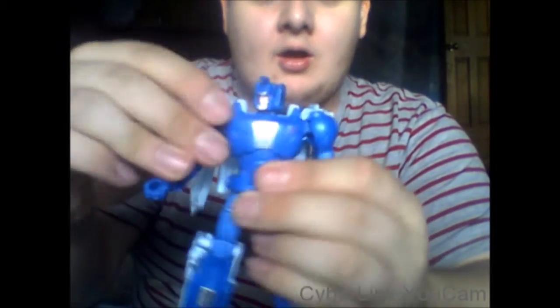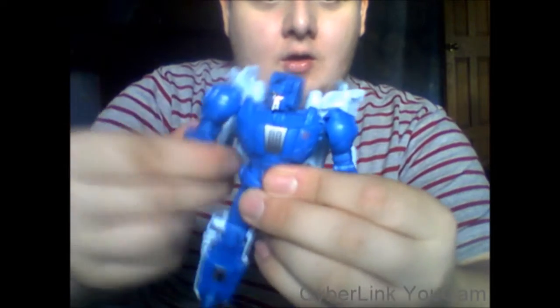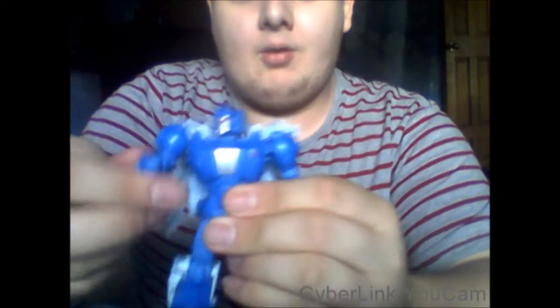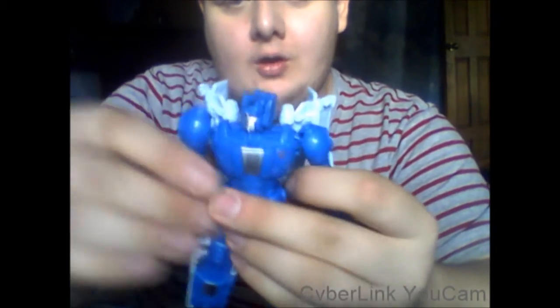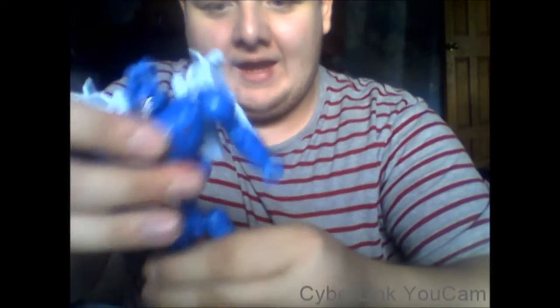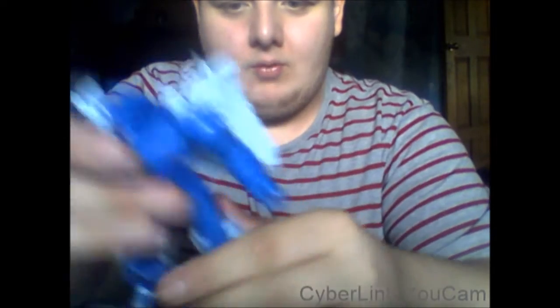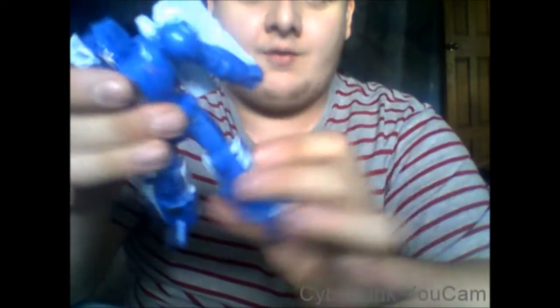Arms are on a ball joint at the base so they can go in and out and do a full 360. The biceps — this one loves coming off — give about 90 degrees of movement, and the wrist can swivel. Nothing at the waist due to the design. Legs can go forward, back, and in and out on a soft ratchet. There's a thigh swivel, 90 degrees of knee movement, and the toe can move.